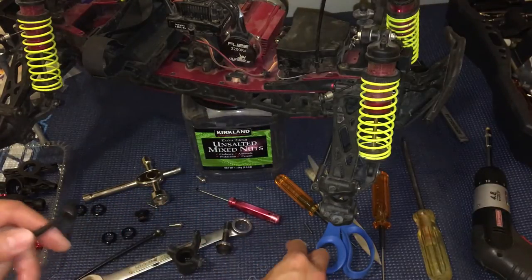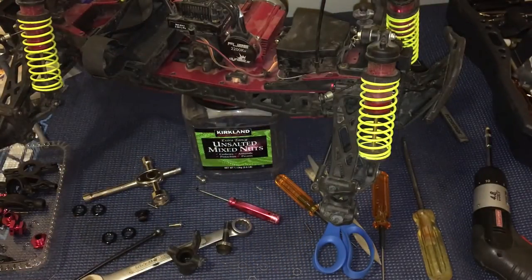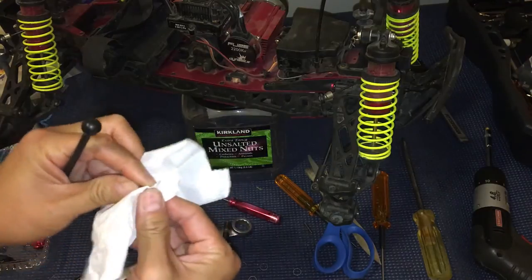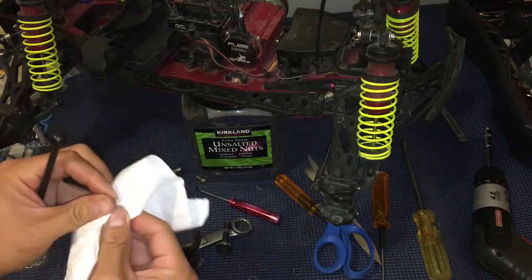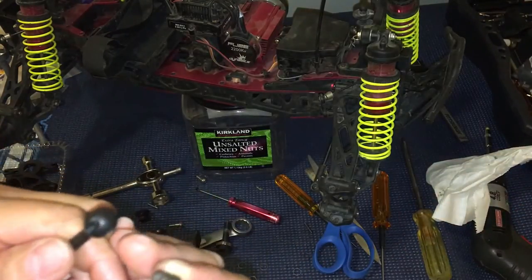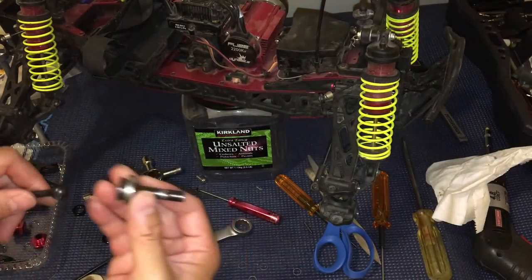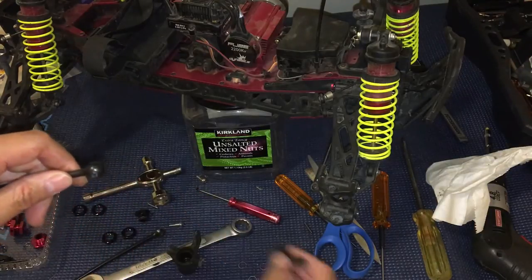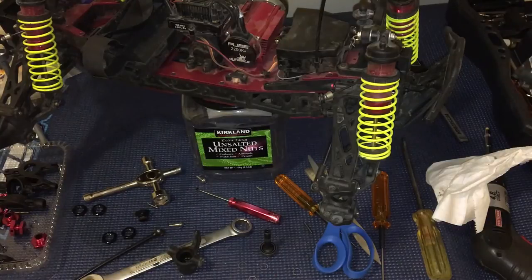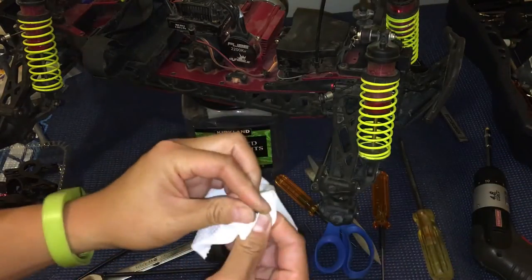Let's go ahead and install it. You should wipe it down a little bit first — just use a paper towel to clean up any dirt and grit on there. We'll put the pin back in, and also wipe off the pin that dropped on the floor.